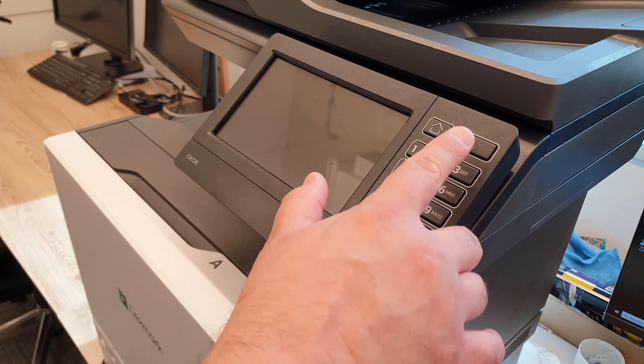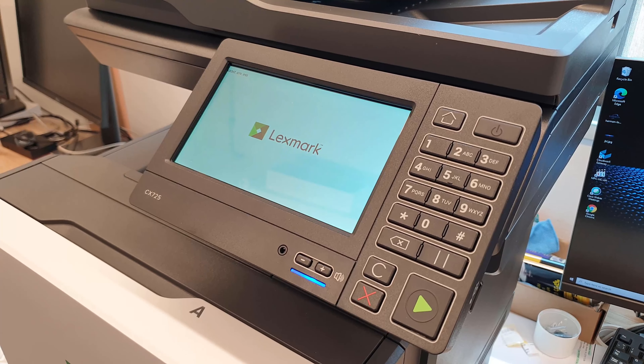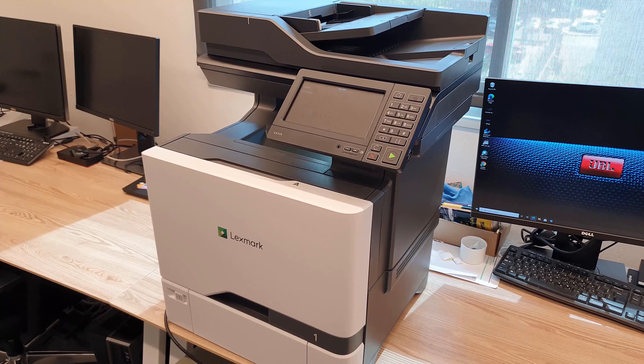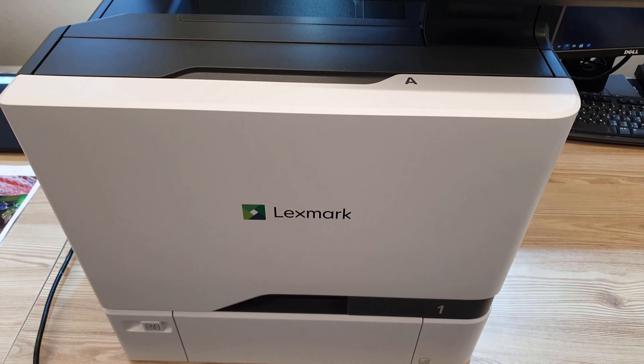This printer runs some old version of Android operating system. The screen is not very bright and the responsiveness is not the best, but it's fine for an all-in-one printer.